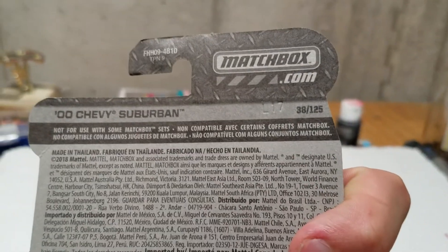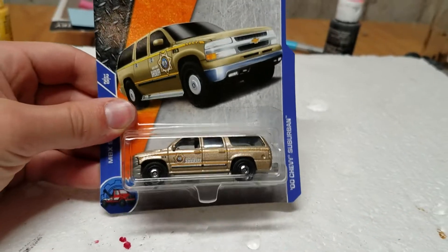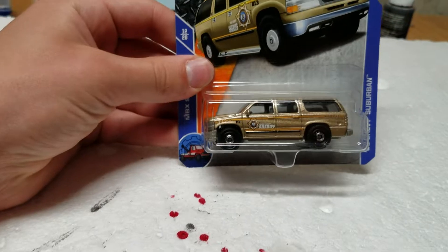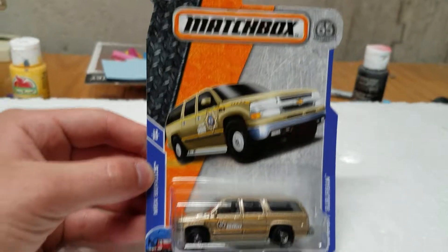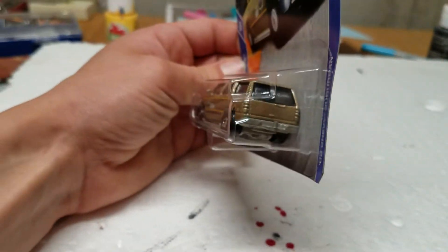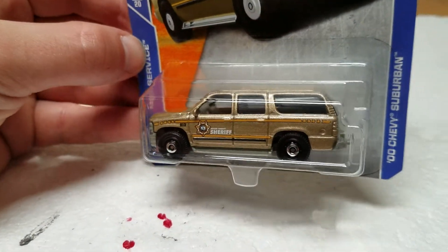I think this is an older one, actually. No, it's L17. So I don't get what Matchbox is doing — some of the cars have the new card, as you'll see soon enough, and some still have this old 2017 card. But we got the Sheriff deco here, another car to add to my police force. Pretty nice.